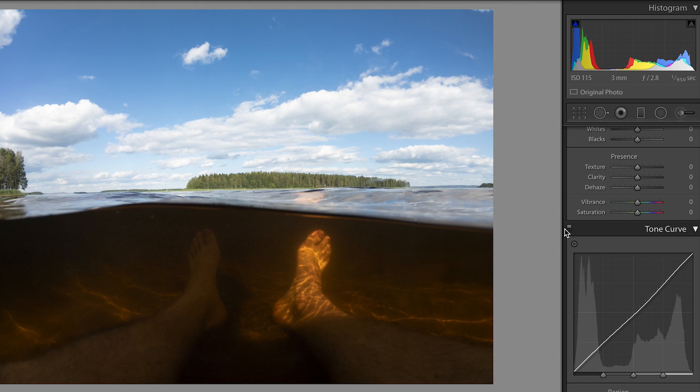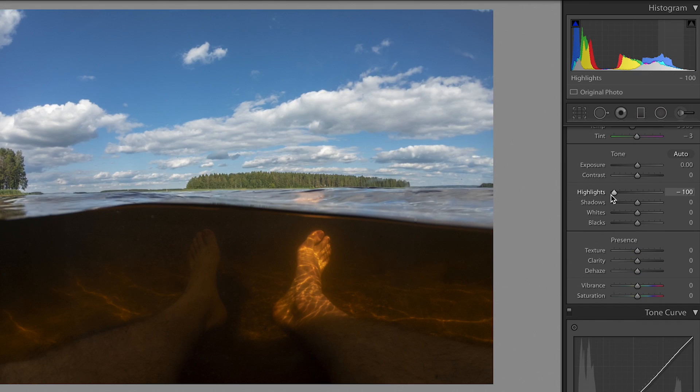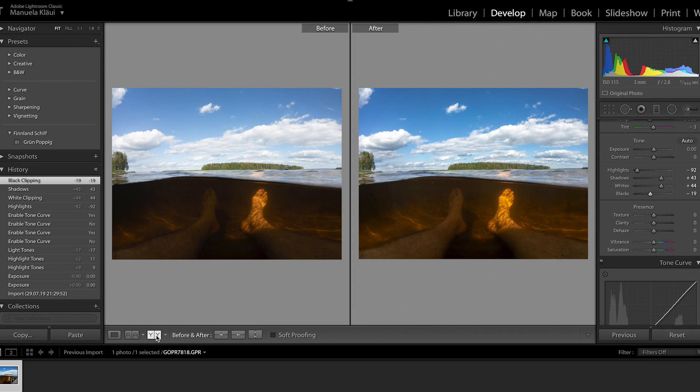With this little tool in the corner you can see how it looked before and afterwards. Then I head back to the highlights — I usually drag them down pretty low so I have more detail. I lift up the whites and the shadows to have a brighter look. For the blacks I drag them down only a little bit, and now we can see the before and after again.